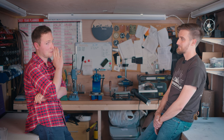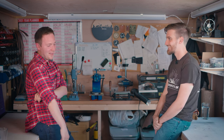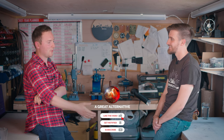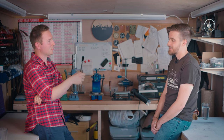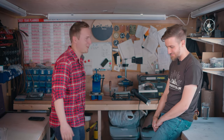I'll put all the links down below for people to find you. Thanks very much for chatting with us today. This was one of the first things we've done, so I'm looking forward to the rest of it. Hopefully it'll be a little bit cooler as the week goes on. No worries, thanks for coming.